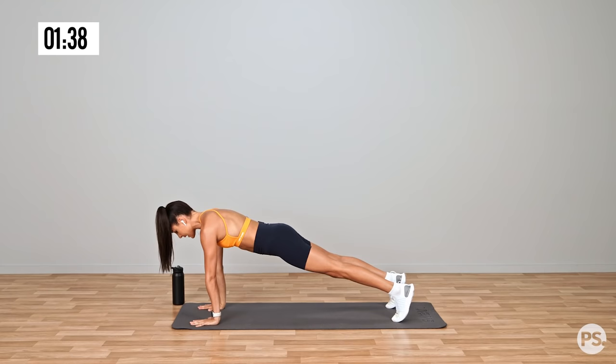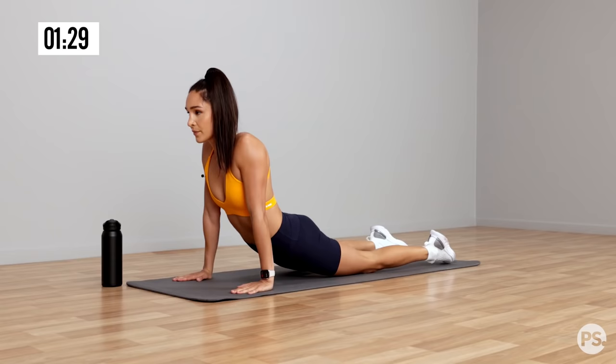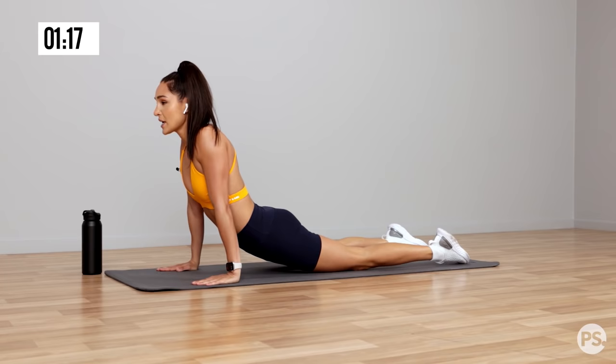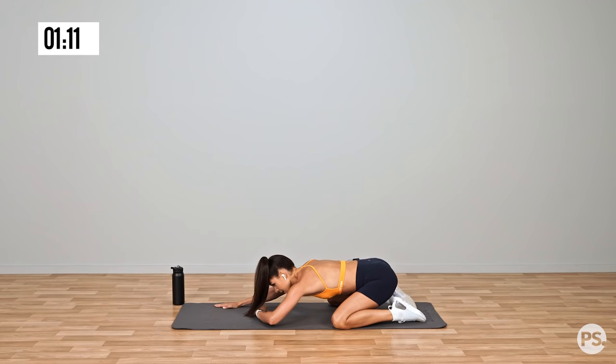Now we're going to drop down to the ground and we're going to stretch out our abs. And then we're going to move back into a child's pose, where we stretch out our lower back and our hips. Take some nice, deep breaths. Take your time with this. Stretching out our abs again, and back into child's pose.